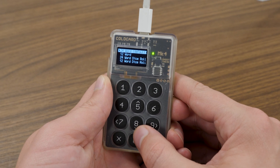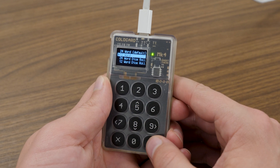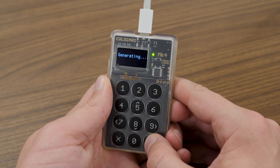On your Coldcard screen you'll see a few options: 24 words, which is the default seed phrase setting; a 12-word seed phrase option, which is a bit easier to write down; and additional options for 24-word or 12-word dice roll. The dice roll option lets advanced users roll dice to introduce additional entropy or randomness into their seed phrase. For this setup I'm going to choose 12 words.